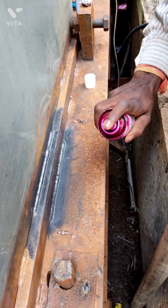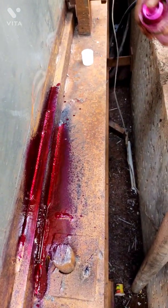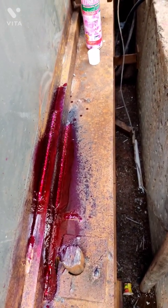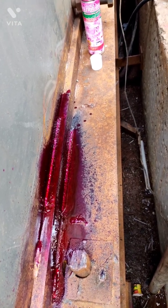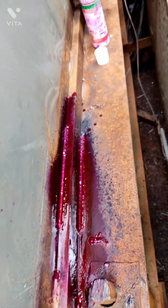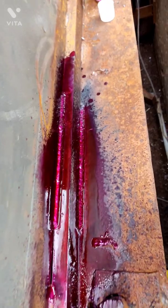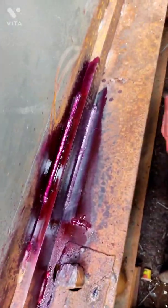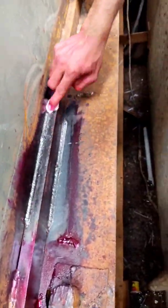After the cleaner is dried, we will apply the penetrant to the fillet joint. We have to shake the can well before use so that it comes out as a spray, not in liquid form. As you can see, we have applied the penetrant. As the name suggests, the penetrant will penetrate into any tiny holes or cracks present in the weld through a commonly known phenomenon called capillary action.